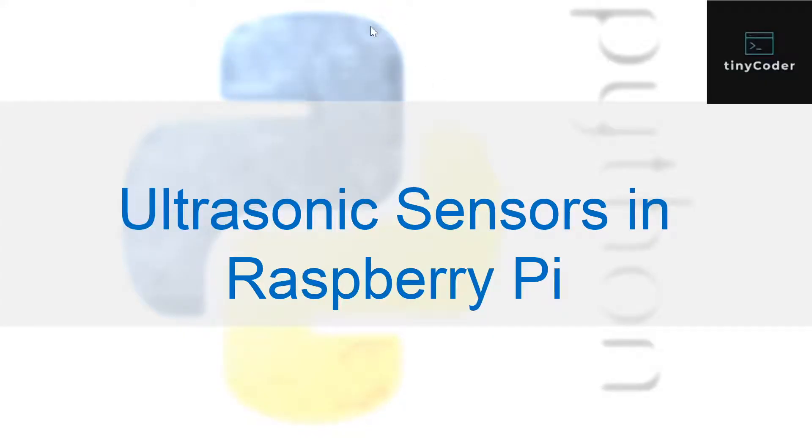Hello everyone, this is your Tiny Coder back again with another coding session. In this session I'll show you guys a new thing in Raspberry Pi called ultrasonic sensors. So what are ultrasonic sensors?